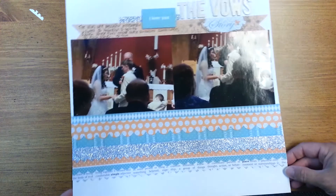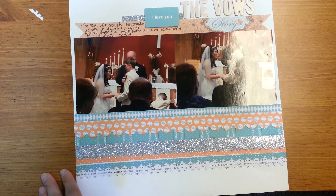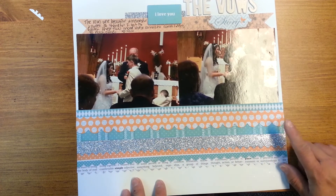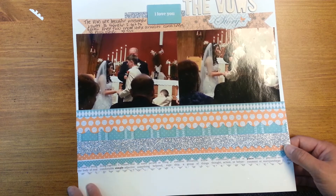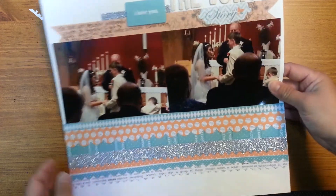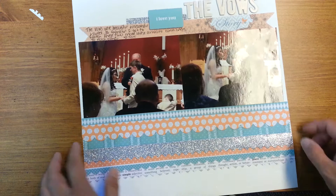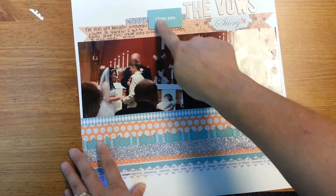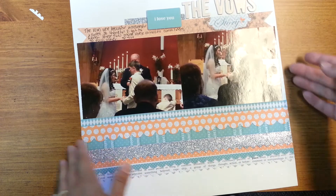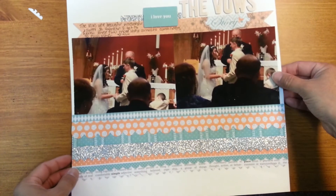This is a Teresa Collins line — I think it's the Tell Your Story line. It's maybe a year old, not super new, but I hadn't used it at all. The color scheme worked perfectly with my nephew's wedding, so I got most of those photos scrapbooked with this paper line. I love that it worked really well together. Here's the first one — I used a whole bunch of border strips and some pieces of paper strips up here as well. They have these little flashcards. I did the title up here — this was a Pink Paisley letter sticker set. I'd forgotten to pack any letter stickers, so I had to pull from all the kits and use them from the other paper lines, which worked out perfect.